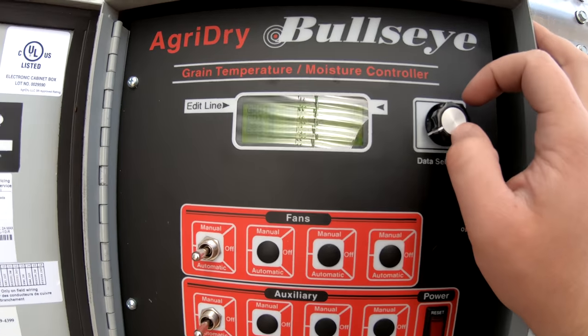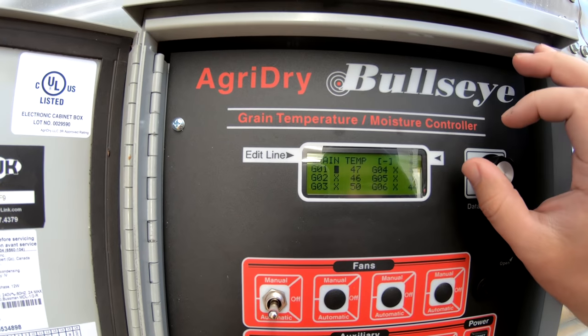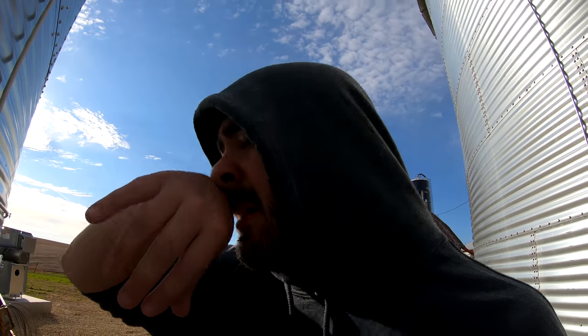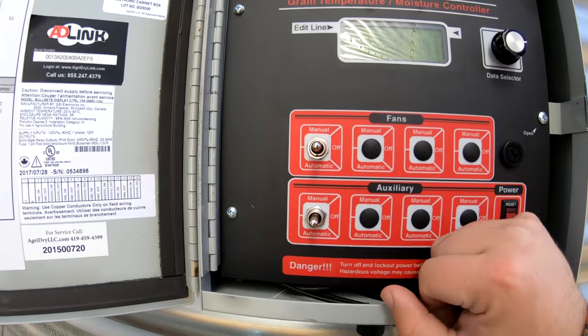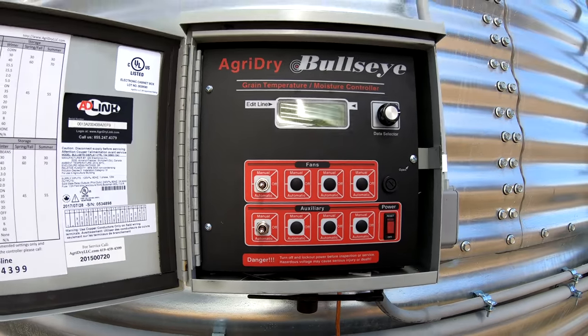Right now the grain temperature is sitting at 46 degrees Fahrenheit average, and you can see all the sensors — the first sensor is at the top of the bin. We've set the current moisture for 16 and our target moisture for 15. We'll need to keep coming back to check on the bin and manually check the moisture, but we can use that to determine when the fan is going to run. The system has all the algorithms in it so it knows when to turn the fan on. I've heard it click on and off several times over the course of the day.